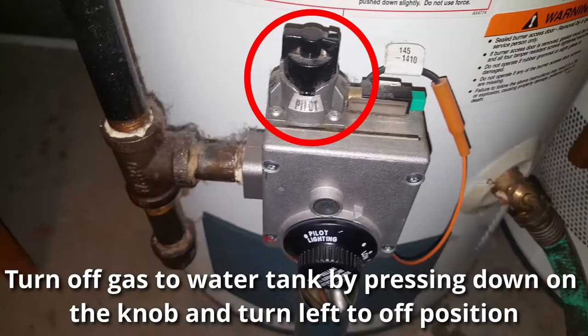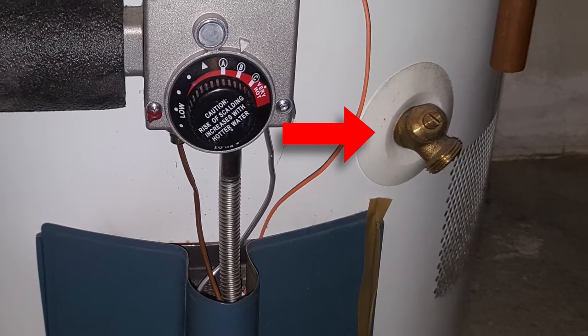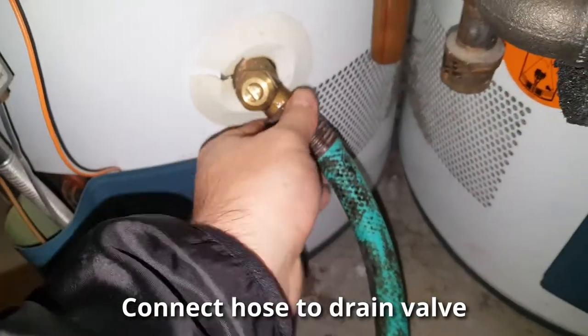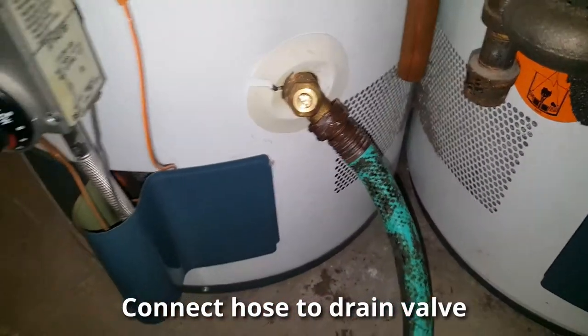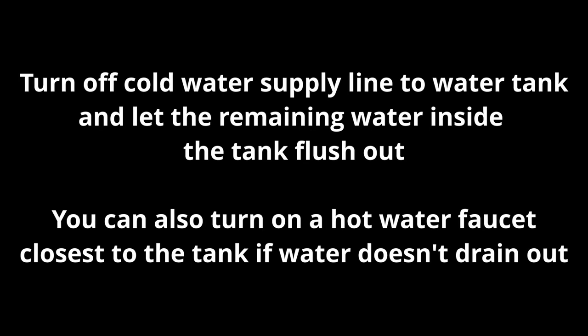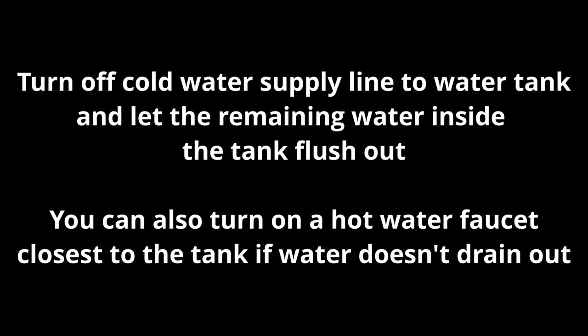Before you actually flush the water tank, take this little black knob, press it down, and turn it left into the off position. Here you can see the drain valve, which is what we're going to use to drain the tank. Make sure the hose is properly connected and long enough to drain safely, maybe outside. Before you turn on the drain valve, make sure you turn off the cold water supply to the tank.